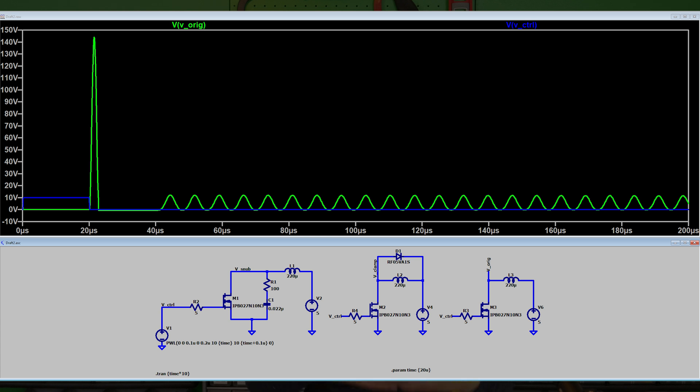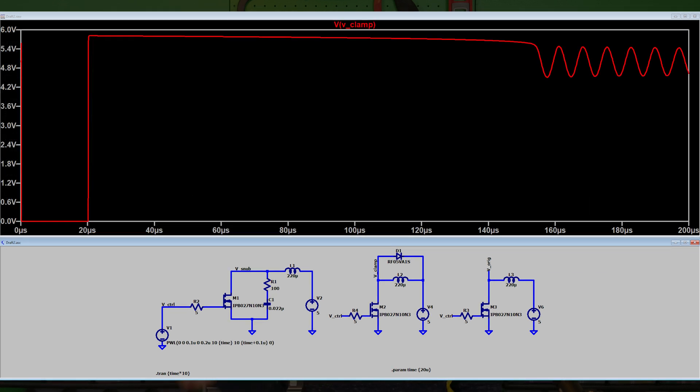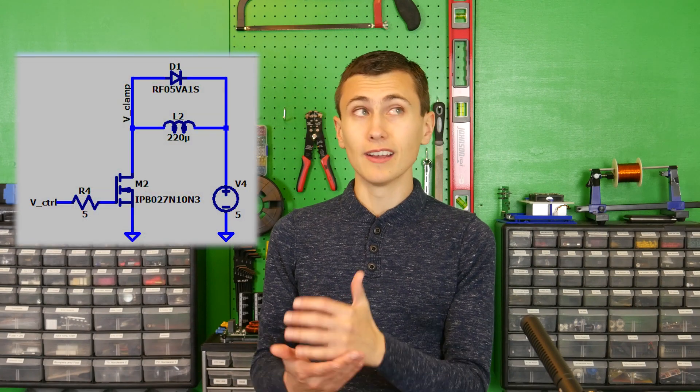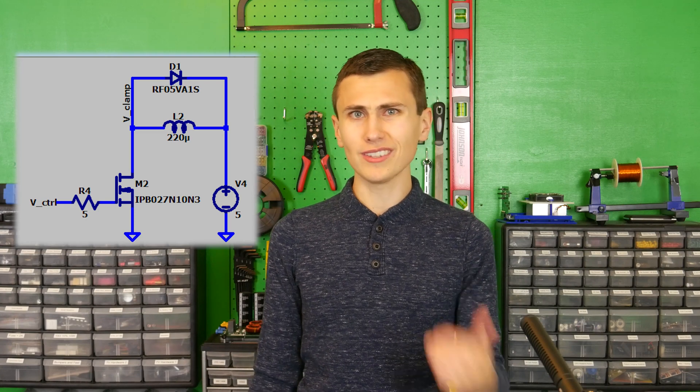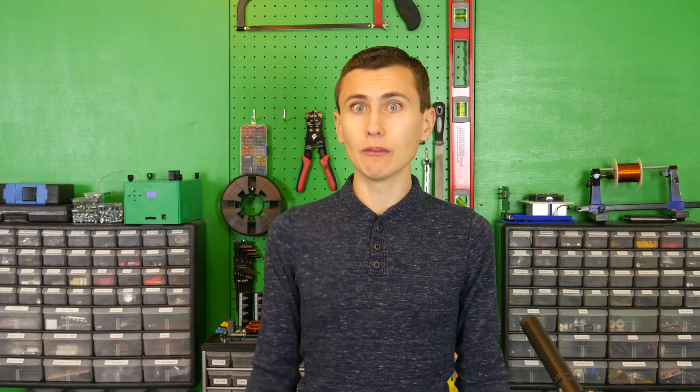There are a couple ways to deal with the energy creating that voltage transient. The first, most common solution is clamping. Clamping diodes are great — we had a whole video about it, so check that out for more detail. Basically they dump this extra energy into a voltage rail, which causes it to be mostly stored in the bulk capacitance and used later, so it's not all wasted. The only problem is we need a voltage rail with a higher voltage than what we'd normally see on that inductor in order to really do this.